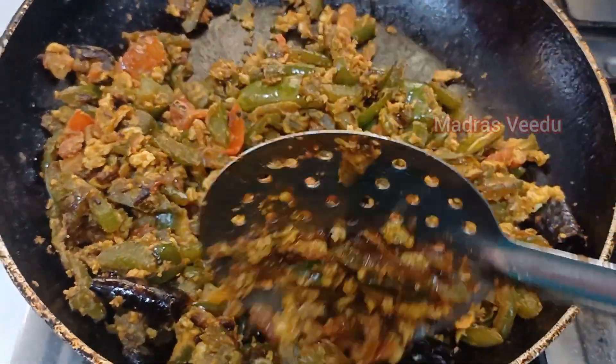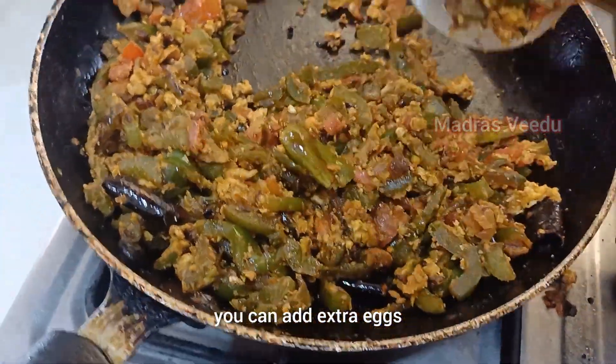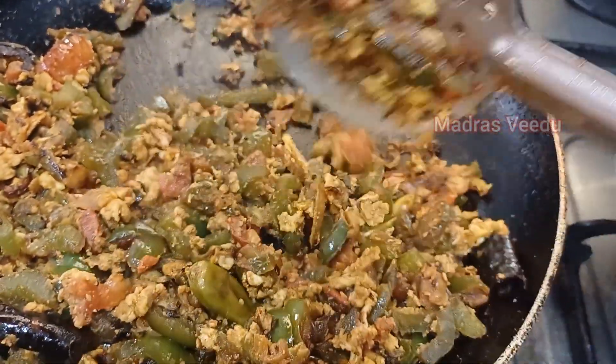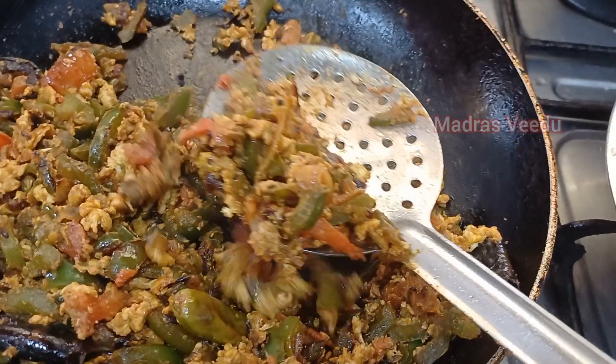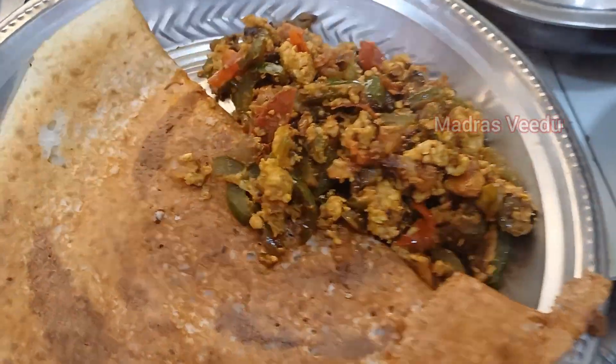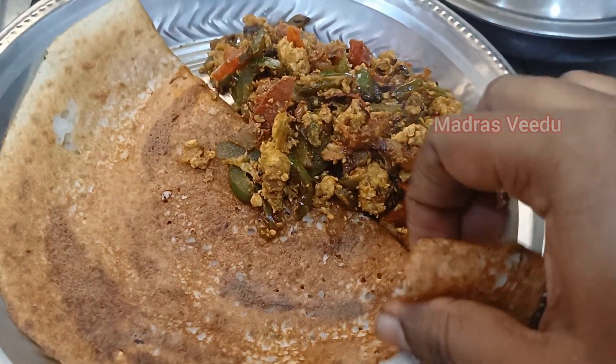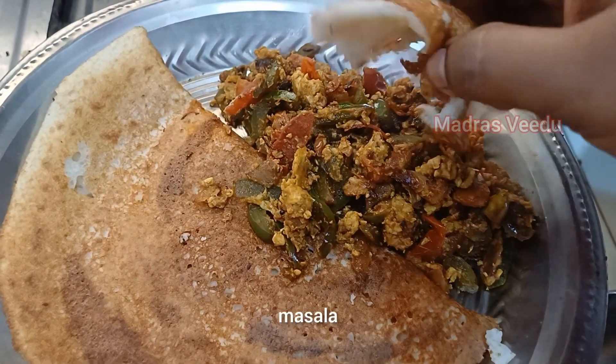You can add extra eggs. You can also put the egg in the oven. I will put the dough in the oven. Add dough, add capsicum, egg, masala.